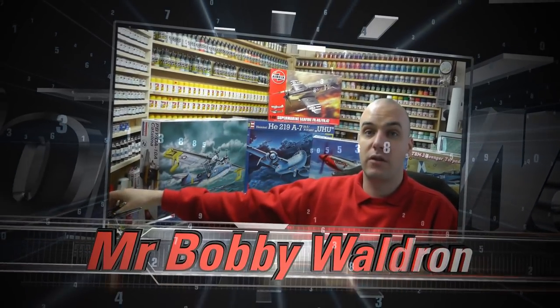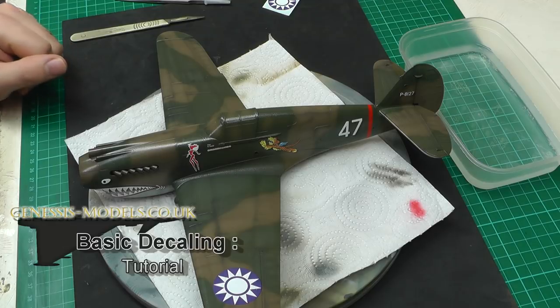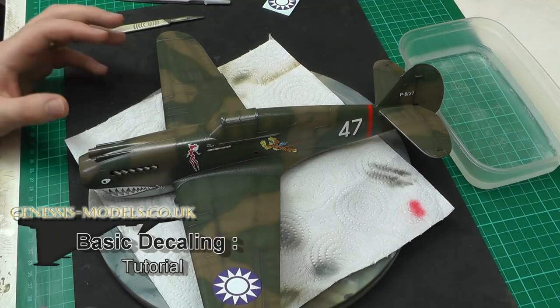This is a production of the U.S. Department of State. Hello there, welcome to Genesis Models. My name is Bobby Waldron and in this video we're going to be having a basic decaling tutorial.